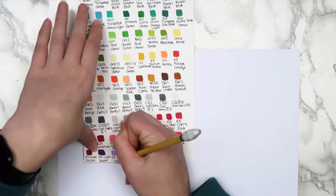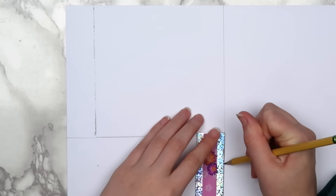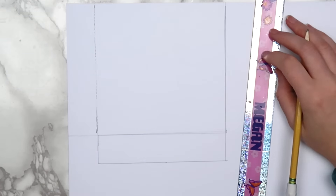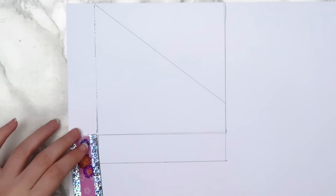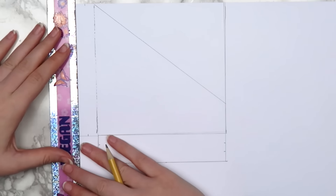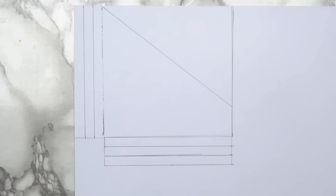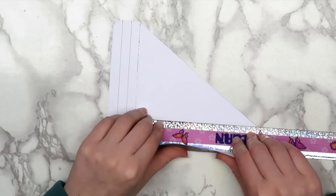To make a pocket that slants up to the right, measure three centimeters from the left of your rectangle and three more centimeters from the bottom. Then hold your ruler at an angle and draw a line to make the pocket slanted. In the two smaller rectangles, make a mark at one centimeter and two centimeters. Draw lines to connect them. When you're done, you should have something that looks like this. Cut out your pocket and fold along the lines that you drew.